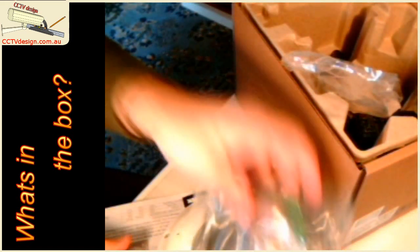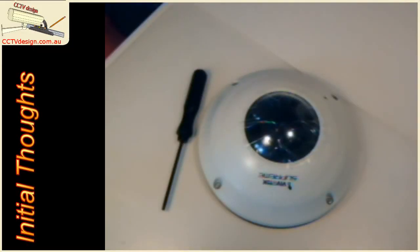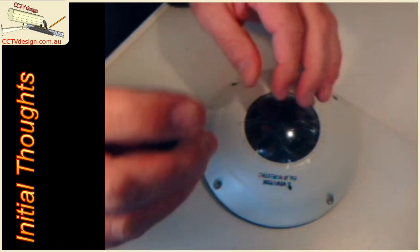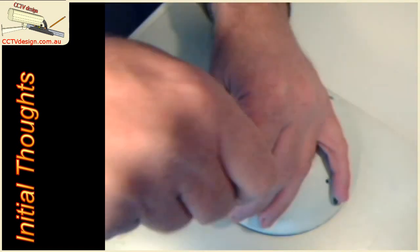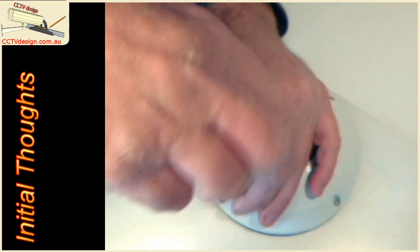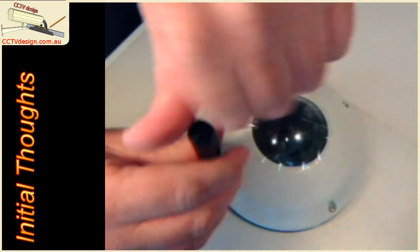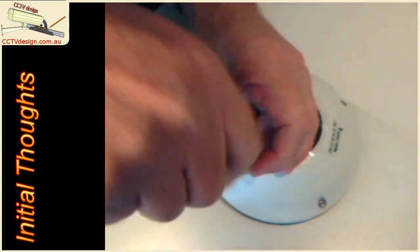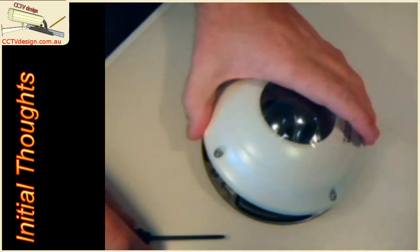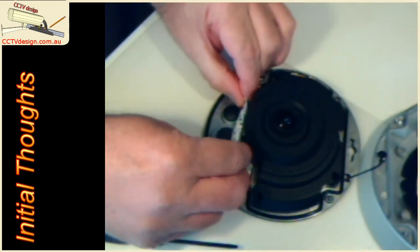We'll turn the camera off for a minute and start playing around. Next up, we're going to open the camera itself up — apologies that my webcam isn't focusing as well as it should. As I've said before, I'm not a big fan of 360 cameras. I think where they're marketed as being useful and what they're actually useful for don't align properly. The main reason I'm looking at this is to give a real feel for what we can actually identify or recognise a person at. If we mount it at 2 metres, I believe we'll probably get identification at about 2 metres away from the camera, but it's just to confirm those sorts of things.